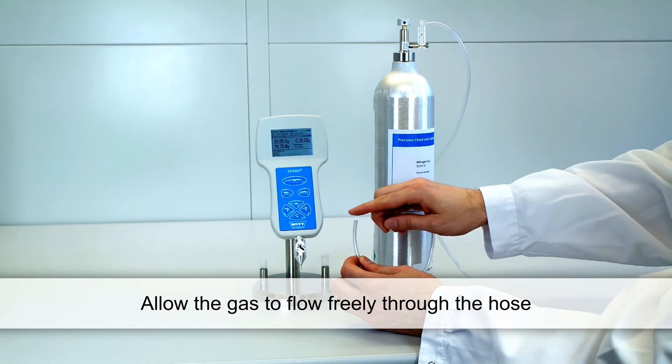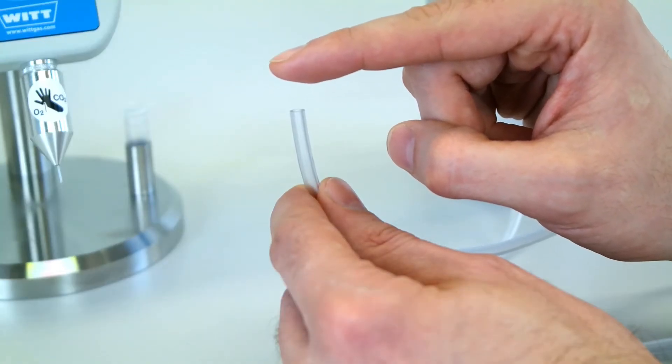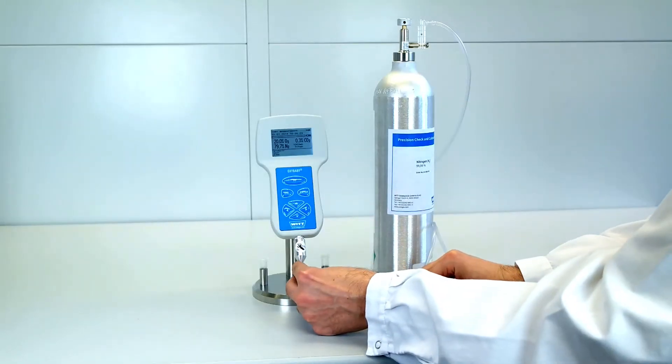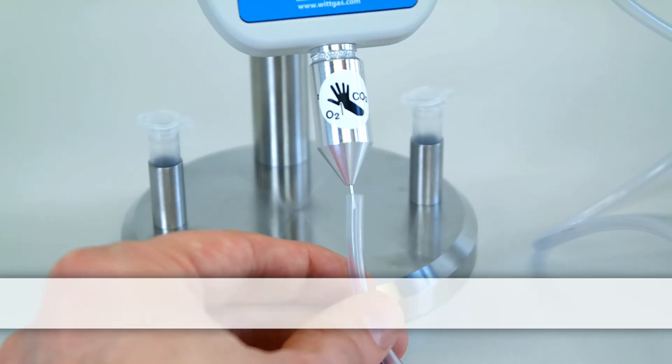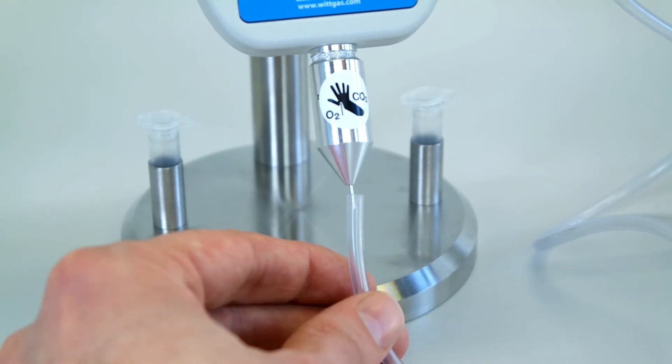Allow the gas to flow freely through the hose. You may test the flowing gas for instance with your finger. Insert the Oxybaby needle into the hose so that the Oxybaby can acquire the gas. Make sure that the hose end is not closed flush with the Oxybaby, otherwise pressure could build up and the Oxybaby could be damaged.